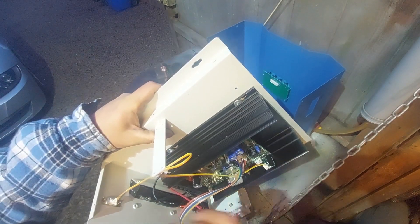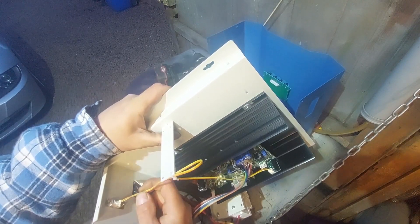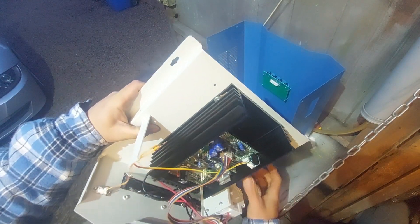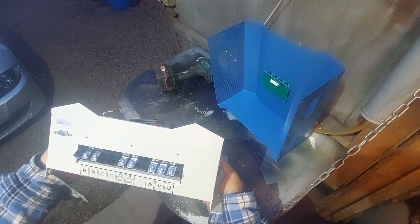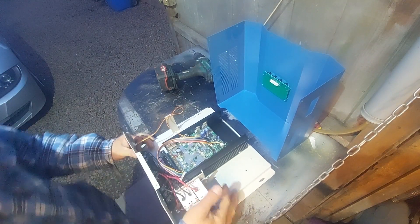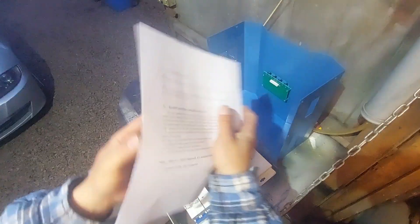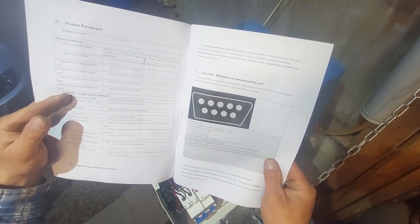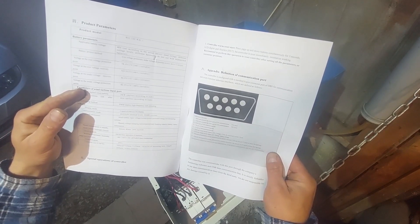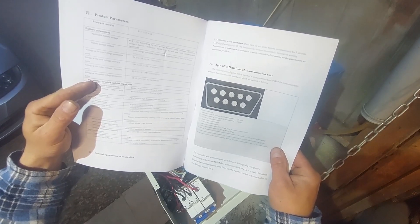The communication port is just two wires connected — that's pins 5 and 4. Alright, that's RS485 communication — the TB pin of 485 communication and the TA pin of 485 communication. That explains everything.